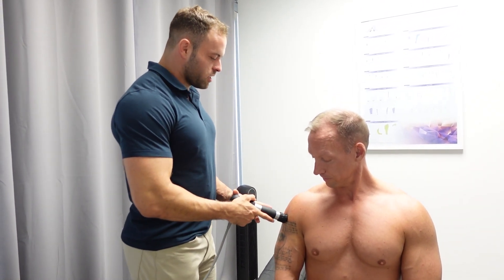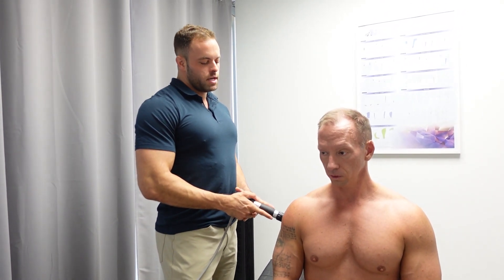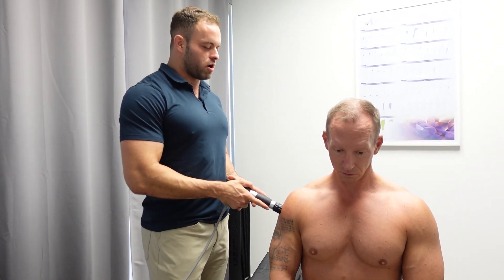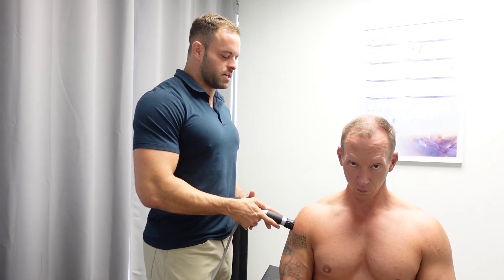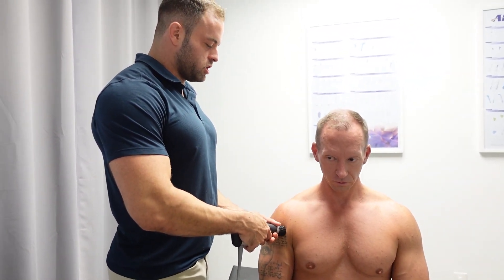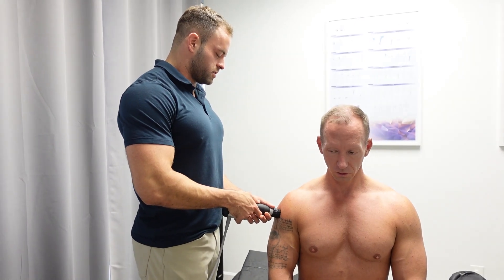So what I'm doing here is scanning through the shoulder with this probe. This is sending acoustic waves into the muscles, so any area where Dr. Eric feels a little bit of an increase in sensitivity — that's going to be an area where there's actually damage or some scar tissue that we're treating with the Shockwave device itself.